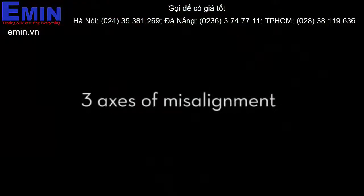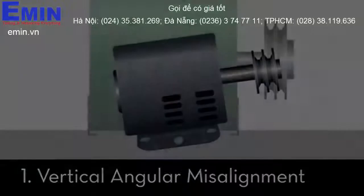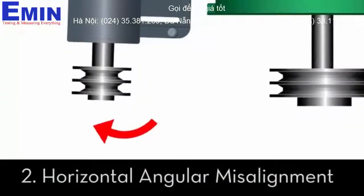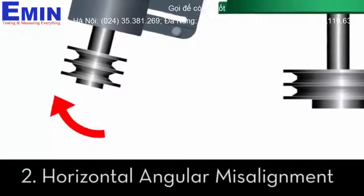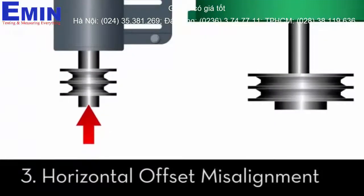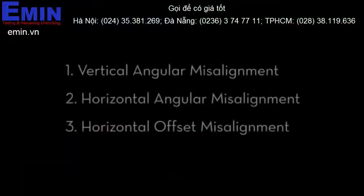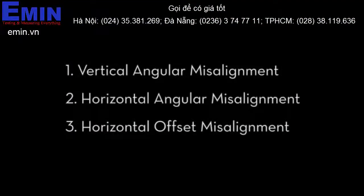Now let's introduce misalignment, which can occur in three different axes: vertical angular misalignment, horizontal angular misalignment, and horizontal offset misalignment. Using the belt hog, we will correct these three types of misalignment in order, one by one.